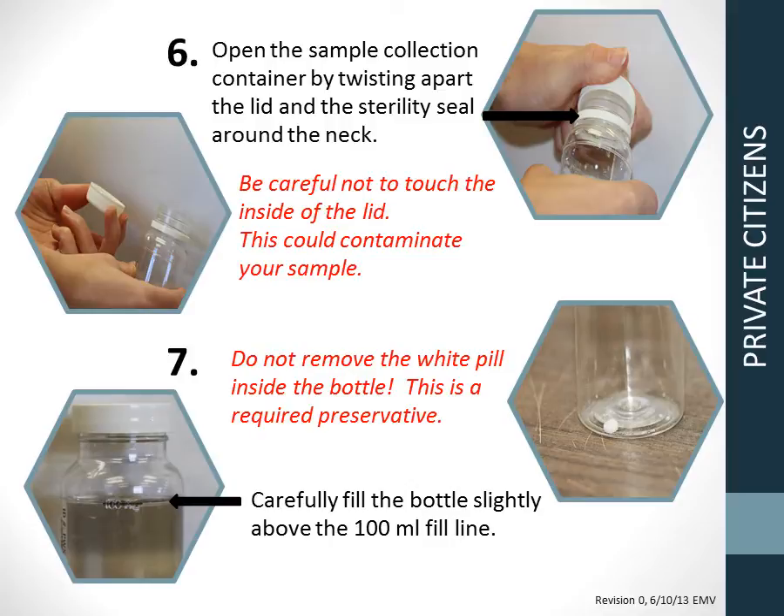Step 6: Open the sample collection container by removing the sterility seal. Do not touch inside the lid or bottle — this could contaminate your sample. Step 7: Do not remove the white pill inside the bottle; this is a preservative. Carefully fill the bottle slightly above the 100 milliliter fill line indicated on the bottle.